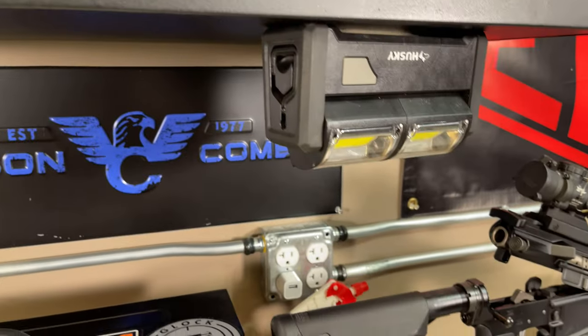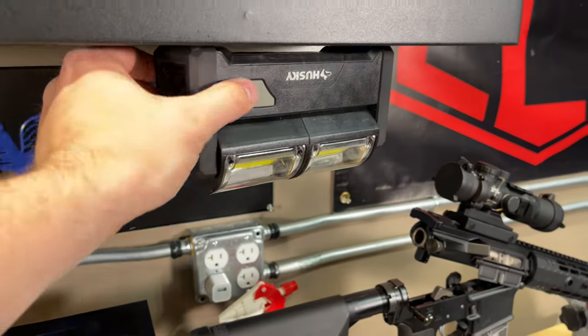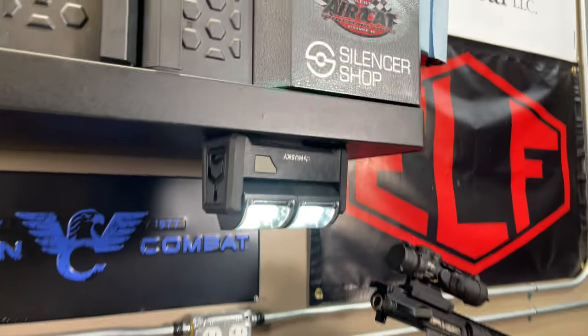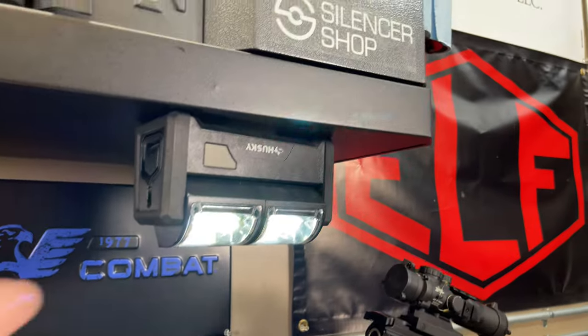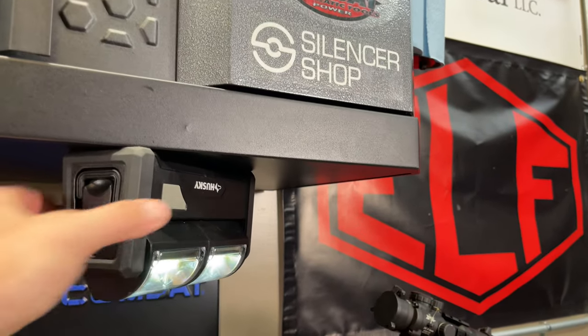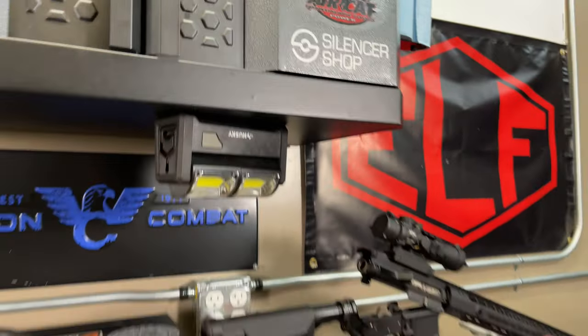On the bottom of that cabinet I have a Husky magnetic light, which gives me extra light where I need it. The batteries are a little low right now but it does get pretty bright. I can just move it around and put it wherever I need on that shelf.